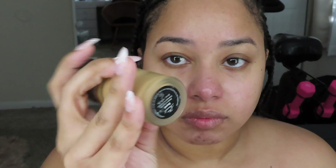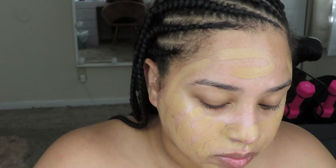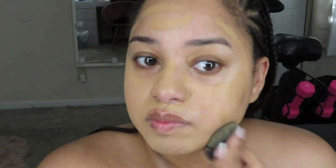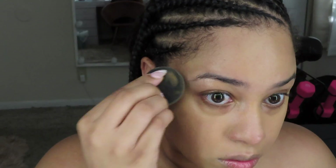Speaking of foundation, I went in with the Born This Way Too Faced foundation in the shade Sand. I put it on my metal palette and used a flat brush to apply it all over my face. I went in with my Urban Decay All Nighter setting spray to help prep my face so it could blend out nice and smoothly. Then I used a damp beauty blender to press in the foundation all over my face — I sped this portion up so you could see how tedious it is to blend it all out.